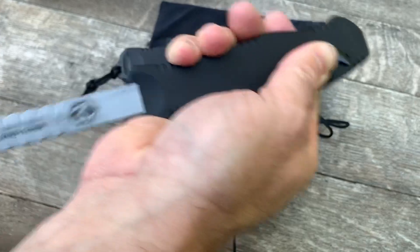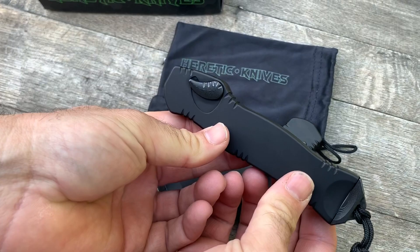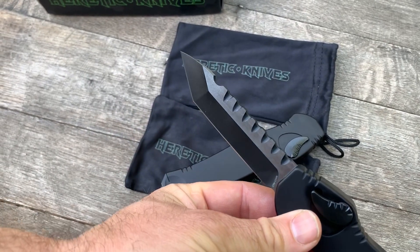Opening and closing is effortless with that lanyard — that's smart. We've got a drop point and also a tanto blade option. These are in S35VN steel.